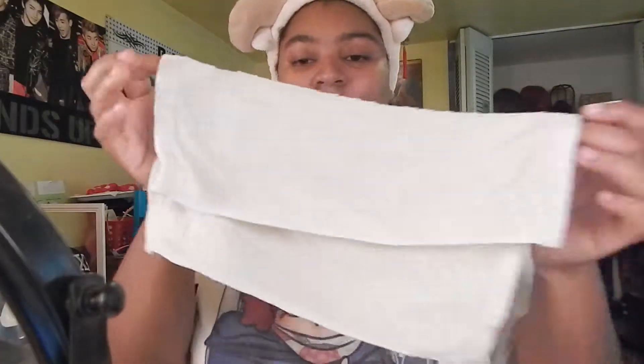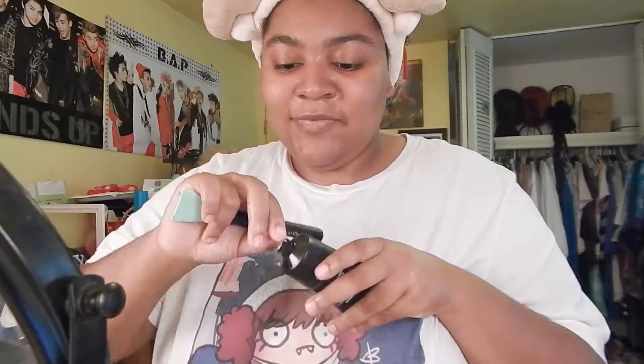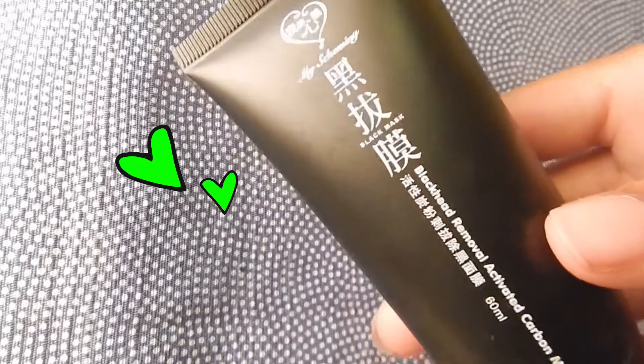I'm just trying to find the best way to cover all the areas where I'm going to put the mask on. After the hot towel, we're moving to step three: the blackhead removal activated carbon mask. The natural active bamboo charcoal provides superior absorption capability and helps control oil secretion of the skin.